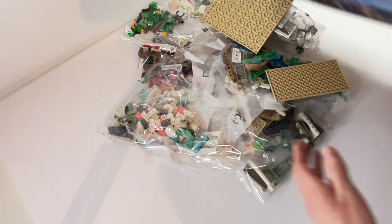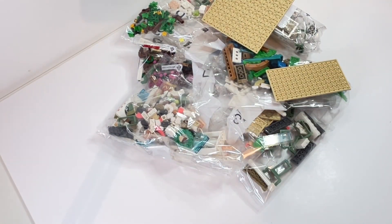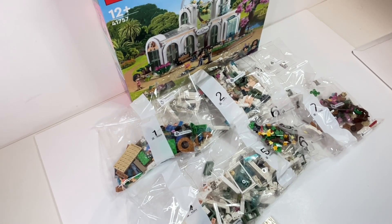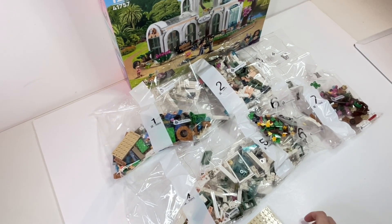This set retails for £74.99 in the UK and contains 1,072 pieces, which includes three mini dolls. Full disclosure, I did pick up this set for a discount — I got it for about £50 from Argos back in October.